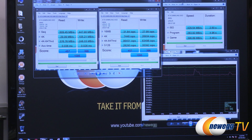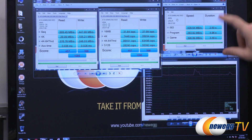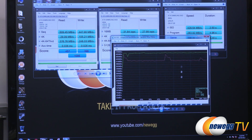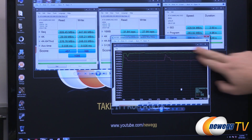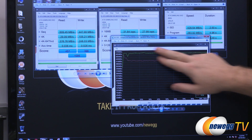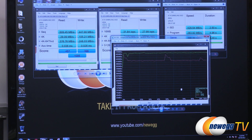We also ran the AS SSD copy benchmark on the right side — the total results are 430 megabytes per second, 284 and 397 respectively for ISO, program, and game. We also have the AS SSD compression benchmark, which tests drive compression. The 840 Pro doesn't perform on-the-fly compression — it just writes everything directly — so the charts stay pretty stable in the mid to upper 400 megabytes per second range.